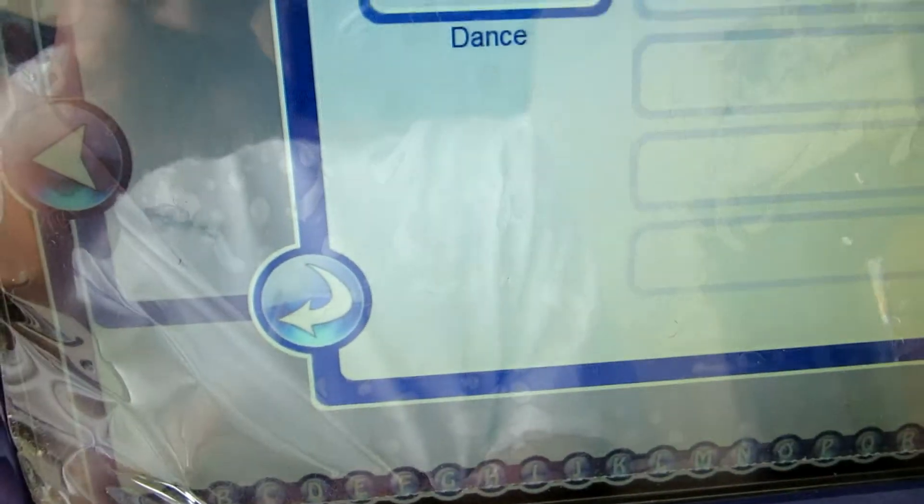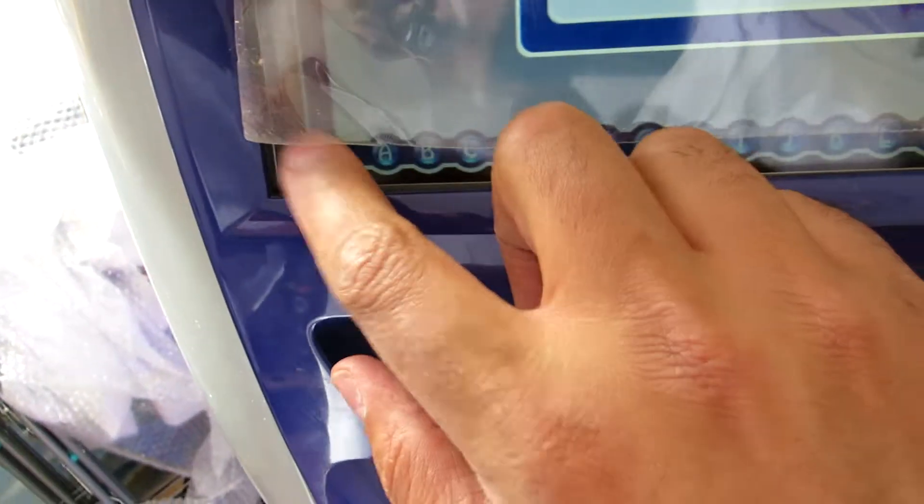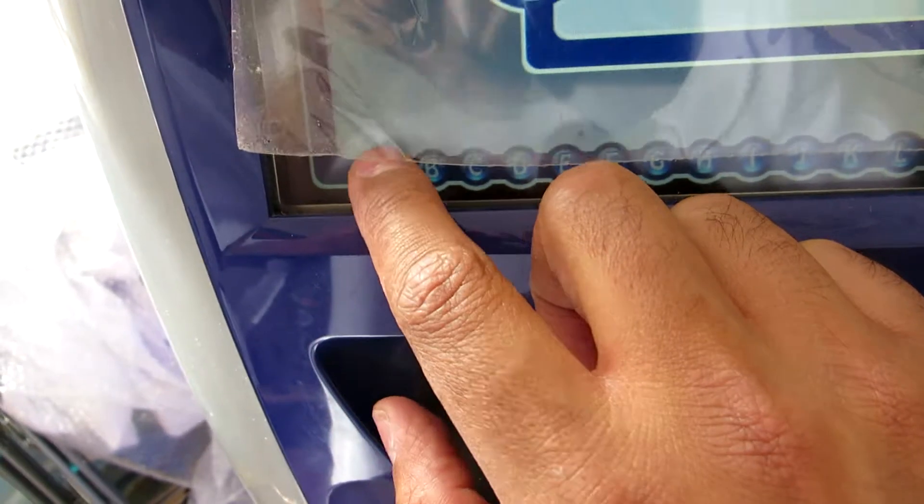The touchscreen does work fine. Sometimes you just may need to get to the corner. To turn the PC off, go down to the corner along here — the start button will definitely come up.